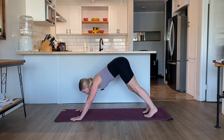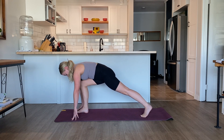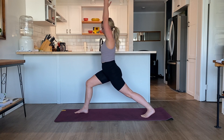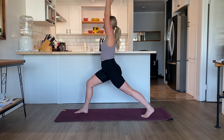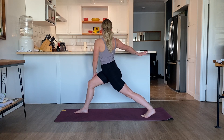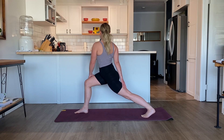Inhale, look in between the hands. Step the right foot forward, grounding into the right foot. Press back through the left foot — left leg is straight. Inhale, carry the arms up overhead and lengthen the torso. Inhale, find length. Exhale, twisting towards the right — take the left arm forward, right arm back. Place the left hand on the outside of the right thigh, the right hand on the back of the left thigh. Keep gently twisting towards the right. Find your balance. Keep bending into that right knee.